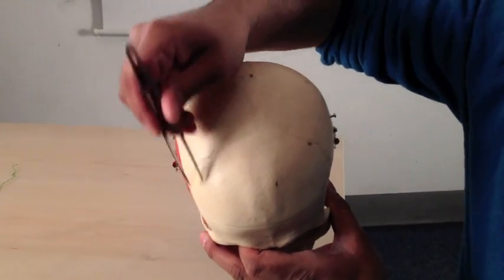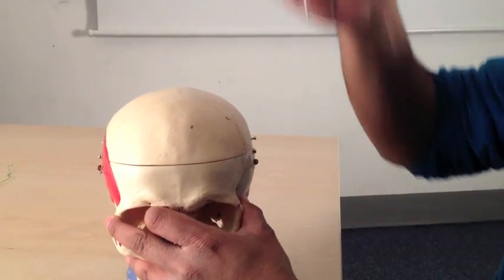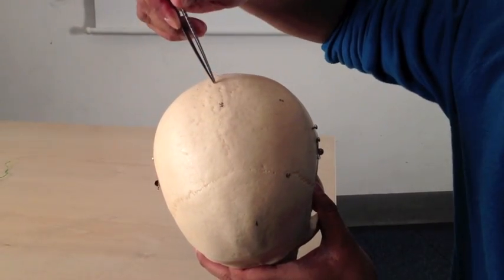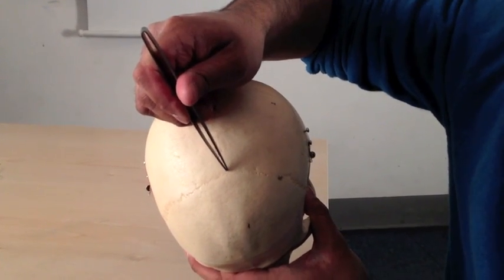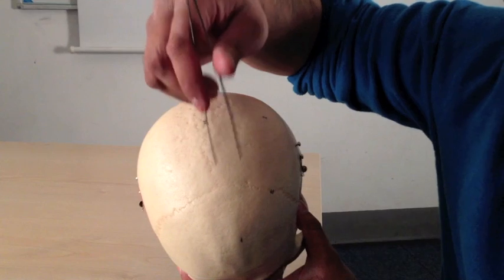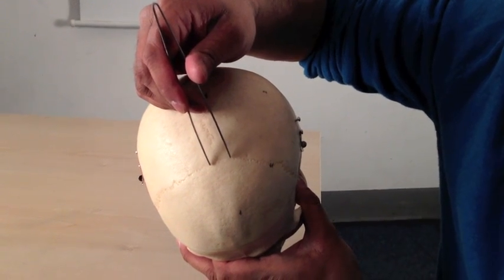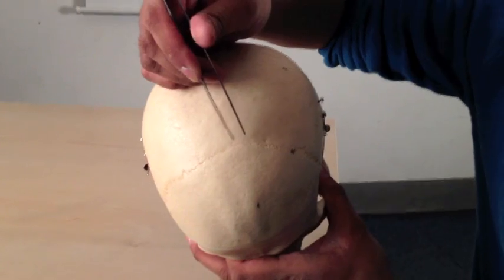This here is called the coronal suture. A coronal section is just like that, so it's a very logical name. It meets the midline sagittal suture at a point called the bregma. In the fetus and young baby, these bones haven't fused together yet, so there's a soft membranous opening called the anterior fontanelle. It's only when they close up that this point gets called the bregma.